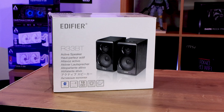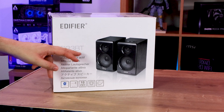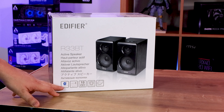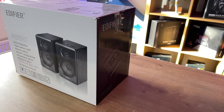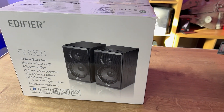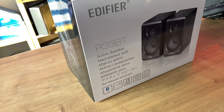Okay, let's have a quick look at the box. As you can see, the speakers are shown on a white box. Pretty straightforward — it says Edifier, the model number R33BT, and it says active speakers. It tells you about Bluetooth version 5, your 3.5mm jack or aux, it's 10W RMS, with a 3.5-inch speaker and a wooden enclosure. They look pretty good.